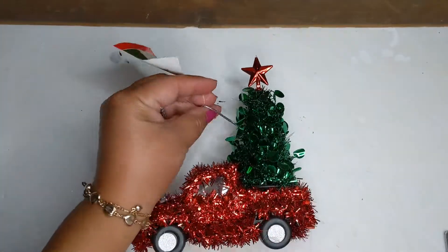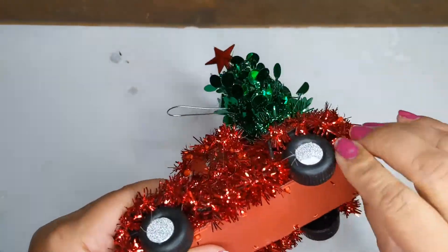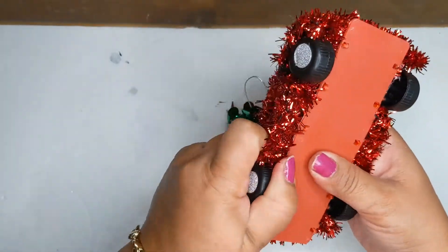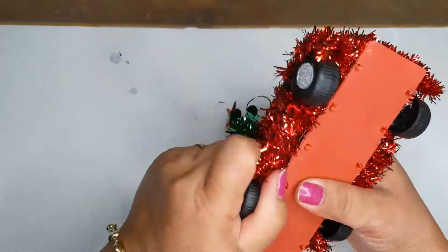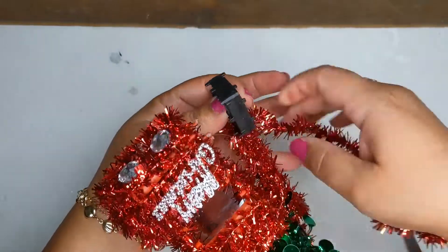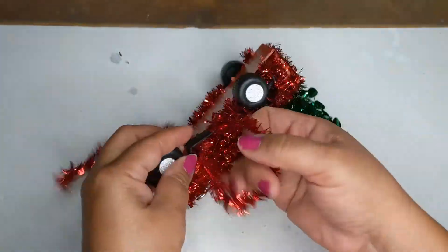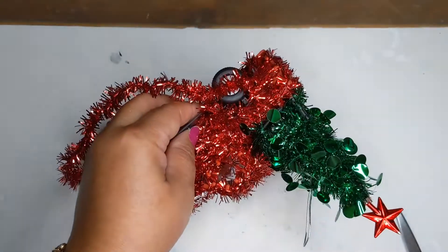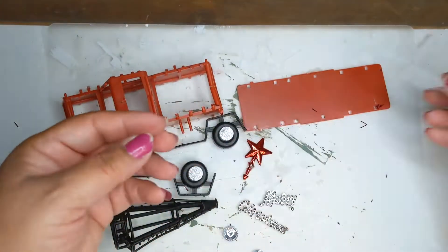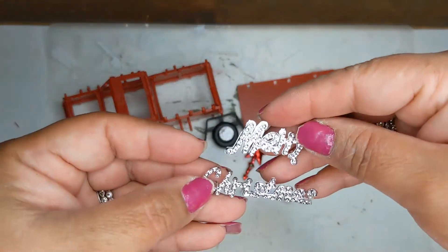The first thing we're going to do is take one of these cute little tinsel red trucks from the Dollar Tree and unwrap all the tinsel and take apart the truck completely. Take all the tinsel off — it's not that bad once you get started. Just take your time, don't break anything. Unravel, pull, and tug. Here's what it all looks like — all the little pieces.